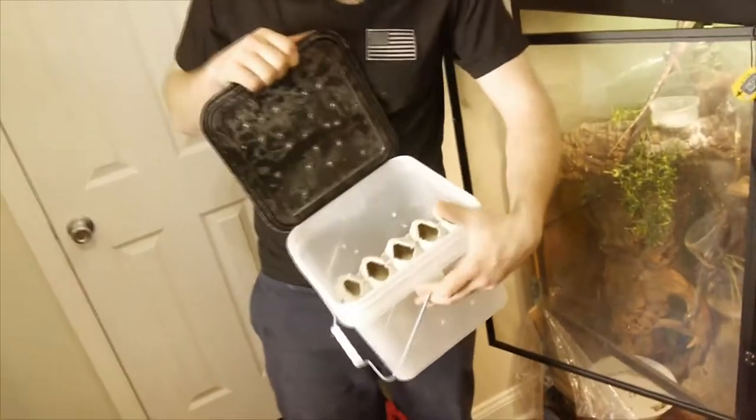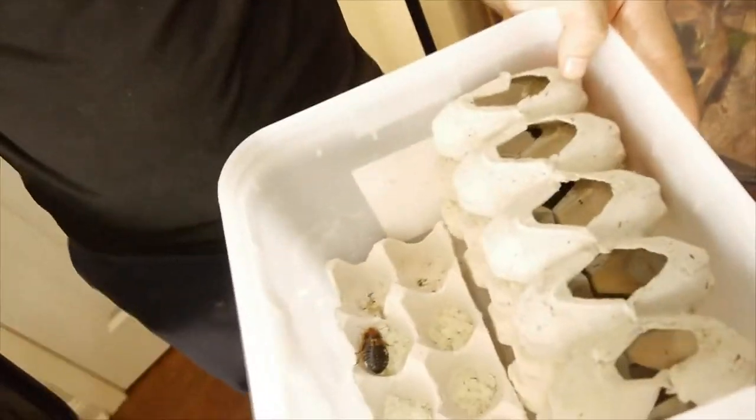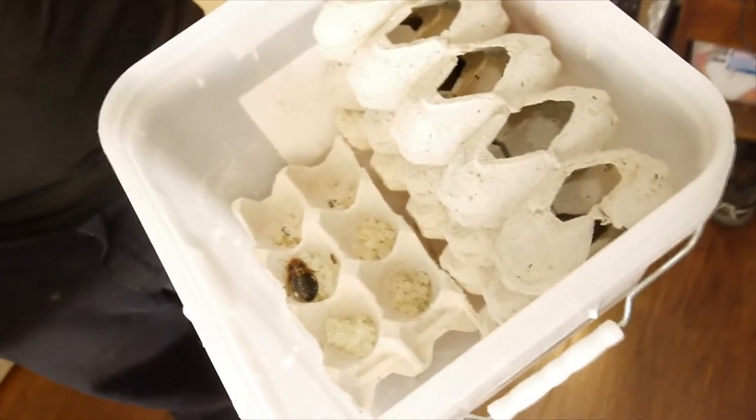Hey guys, welcome back. Today's episode, we're going to be building a Dubia roach colony. These things are really simple to make. You'll probably need about $25 to $30 investment and some time. Time is key for this.